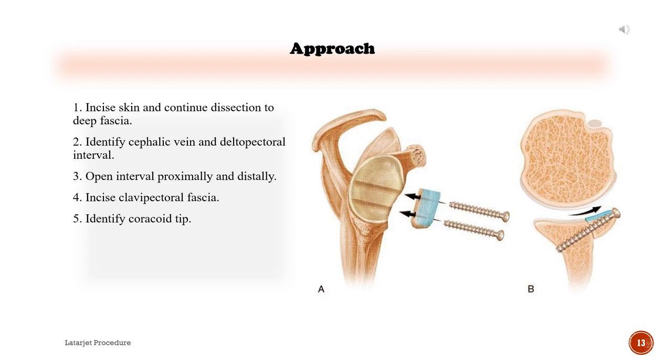Approach: 1) Incise skin and continue dissection to the deep fascia. 2) Identify the cephalic vein and deltopectoral interval. 3) Open the interval proximally and distally. 4) Incise the clavipectoral fascia. 5) Identify the coracoid tip.